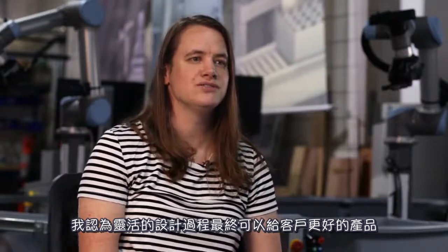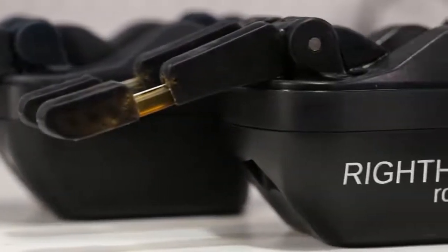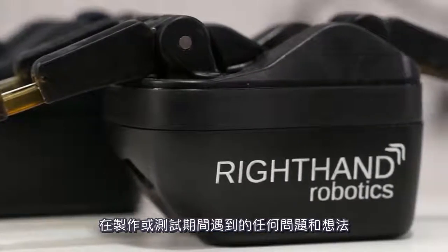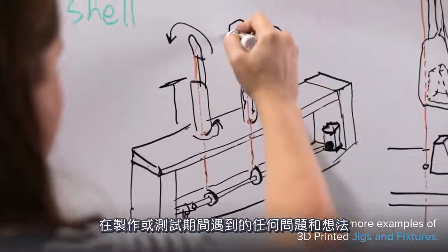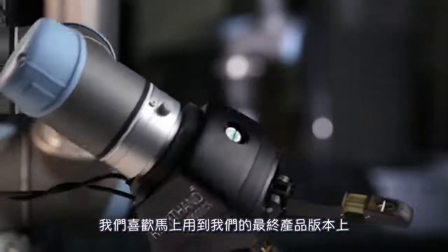Being flexible with your design process ultimately gives your customers a better product. Any problem or idea that we come across during manufacturing or testing, we like to get into the final production version of our hands right away.